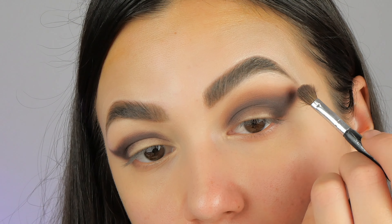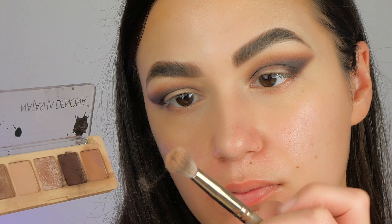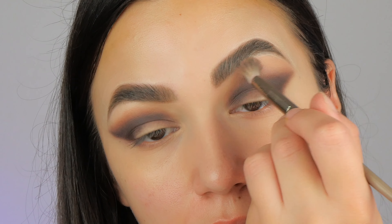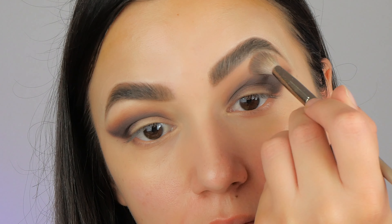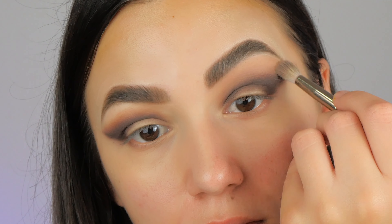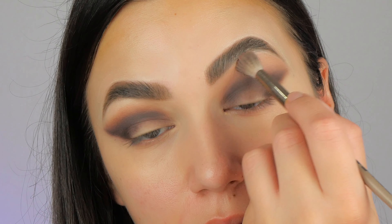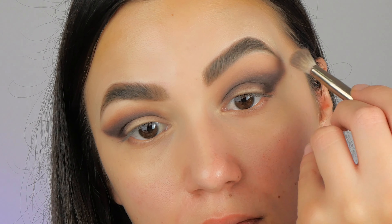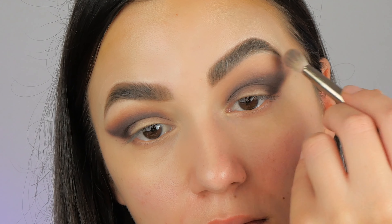Next, I'm taking this creamy color, tapping any excess of product, and I'm placing this color beneath my brow bone. I take my time while blending this color to achieve a really nice gradient effect, starting from the darker to the lightest shade.